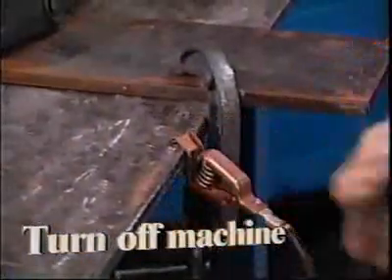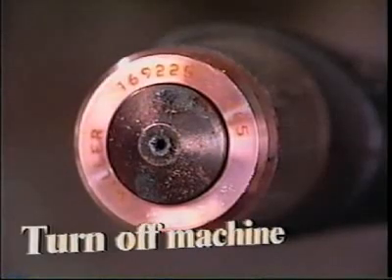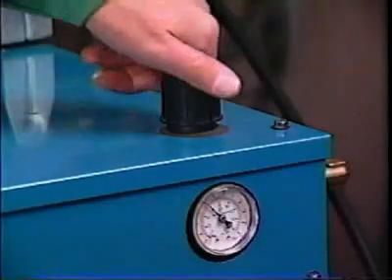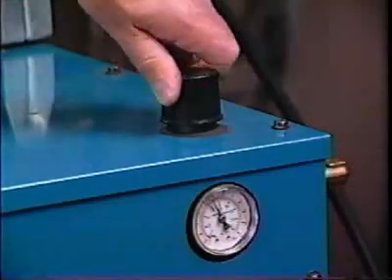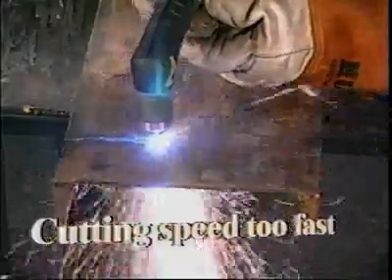Attempt to correct problems by assuring that the workpiece clamp is secure and close to the cut, assuring the consumables are not worn and are installed correctly, adjusting air pressure, and/or adjusting the power source amperage. If your cutting speed is too fast, molten metal will splash back upward and possibly short circuit the tip and electrode.